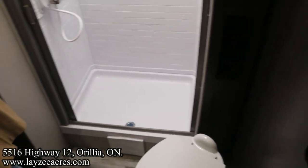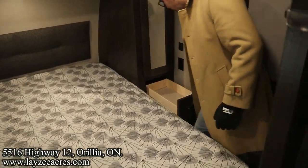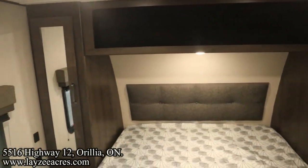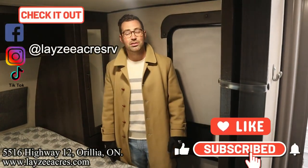Coming out of the bathroom into the bedroom — this is a full 60 by 80-inch queen, which is a theme for Grand Design. Drawer here, hanging storage on both sides, open shelf above, and a nice headboard in through there. That's the video, folks. Hit the like button, hit the subscribe button. It is up on Instagram, Facebook, and TikTok. Leave us a comment down below and have yourself a good day.